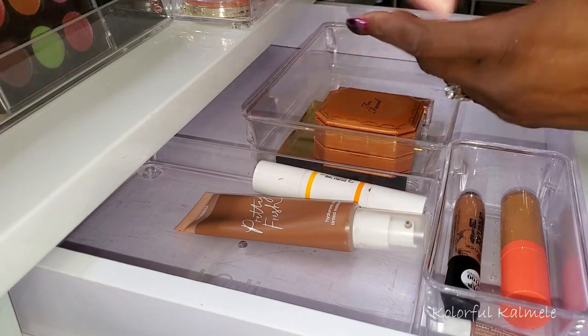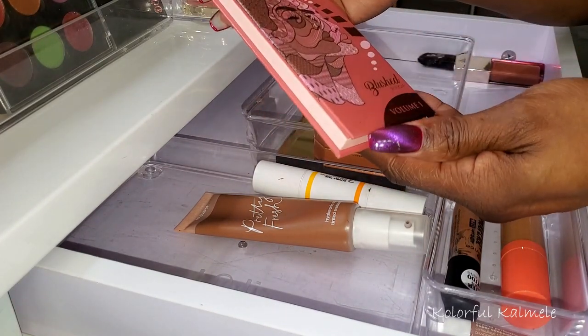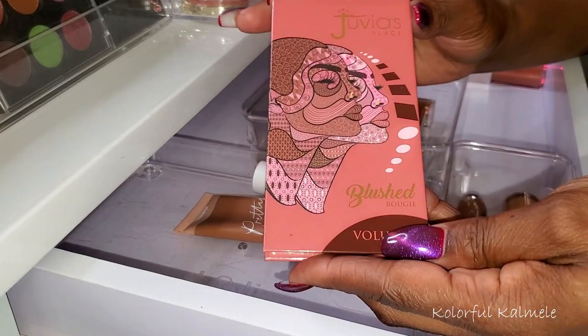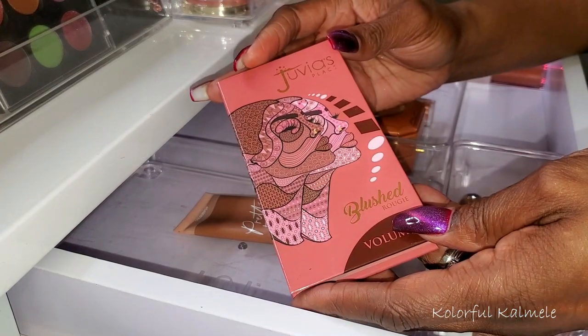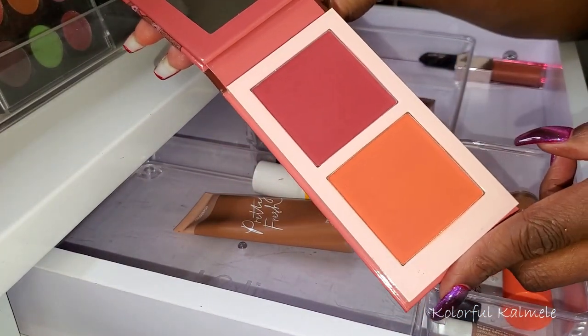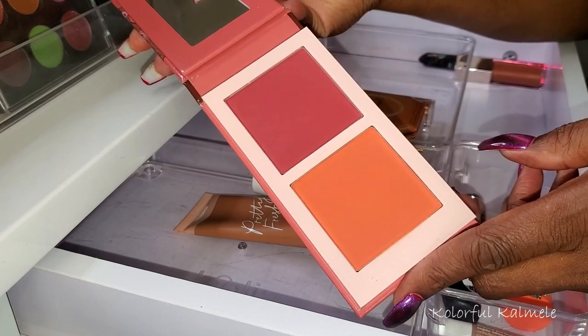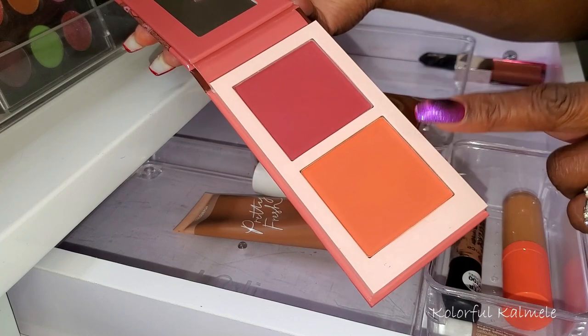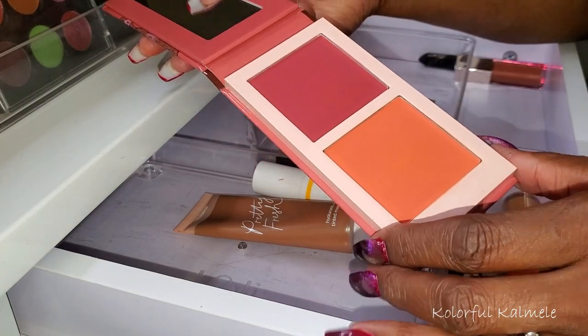For blush, I have my Juvia's Place Blushed Rouge Volume 1. I can't rave enough about these blushes — they are so gorgeous. Both of these shades are beautiful, perfect for fall time. Spiced pumpkin latte right here. They're absolutely gorgeous.